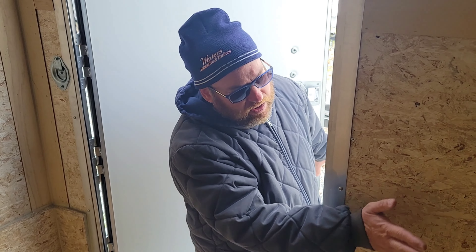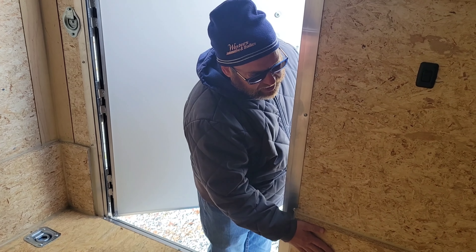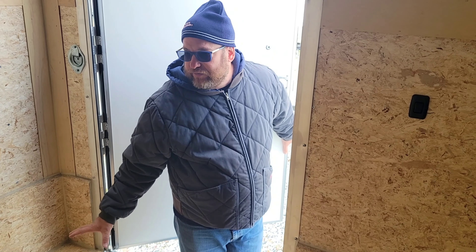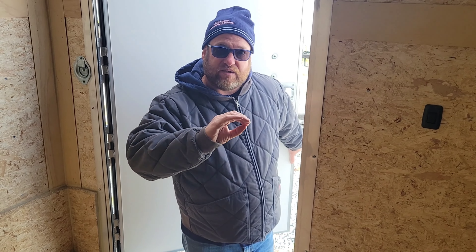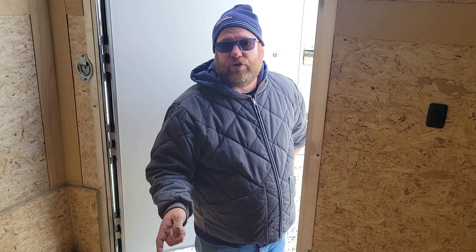Three-quarter inch flooring, three-eighths on the walls, three-quarter inch bottom guard. Comes with your D-rings on the walls and floor, sidewall vents, roof vent, and radial tires. It's a seamless side, so if you want to letter it, it works out well for lettering. This is in Ephrata at Winters Trailer Sales.